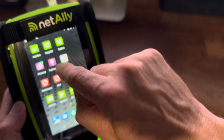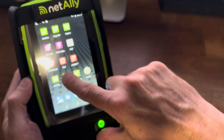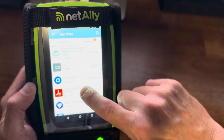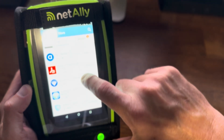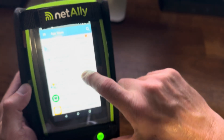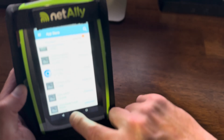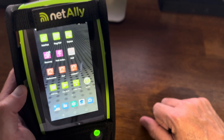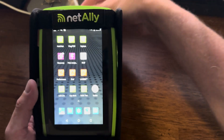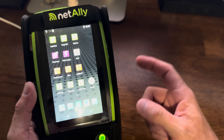So if I go here and I go to the app store — all different types of Android apps. Very cool. Just so much you can do with this device, a lot to get into. So this is the LinkRunner 10G by NetAlly.